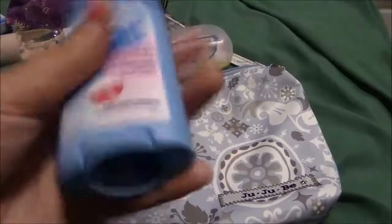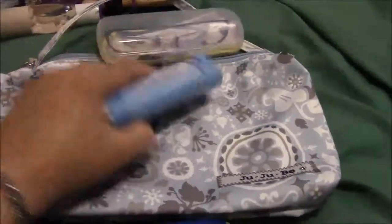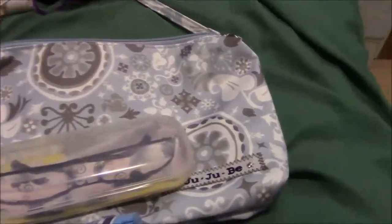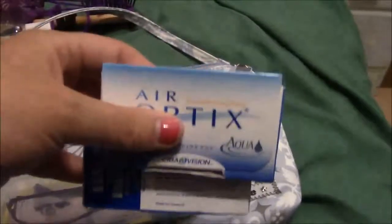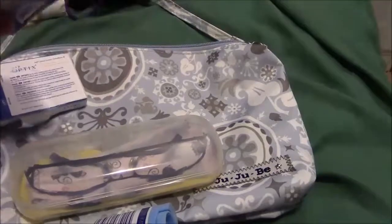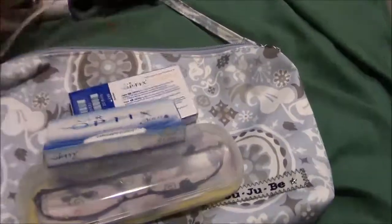I have some deodorant. I usually have a smaller thing of deodorant - it just happened that I had these sitting around so I've been throwing these in there because I got them on sale. I have glasses just in case I lose my contacts. I have my contacts, one left one right, and I usually just keep a couple in there just in case.